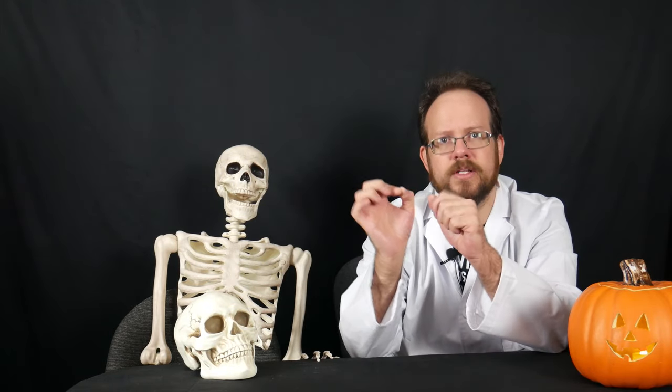Be aware though that the intricacy of your design will also affect the pumpkin's lifespan. Though it wasn't part of my experiment, I was also treating my Art the Clown pumpkin with several of these methods, but because it had so many intricate detailed cuts, it didn't last nearly as long as the ones we've been talking about with their simple little jack-o'-lantern faces.